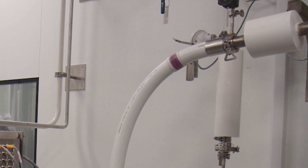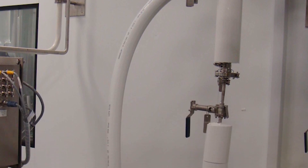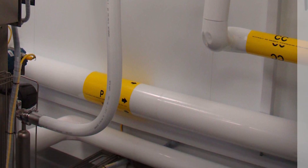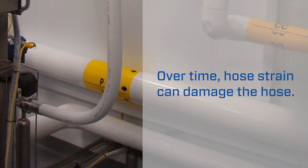Excessive hose strain due to improper routing can also lead to kinking or other failure modes. For example, if a hose comes out of a wall or fitting horizontally, gravity will constantly pull down and bend the hose at the end connection. Over time, this can damage the hose.